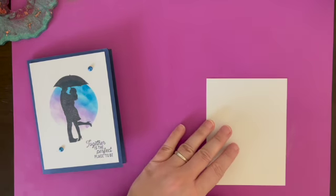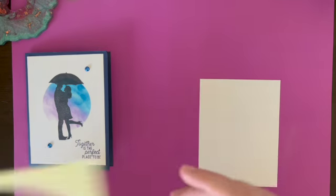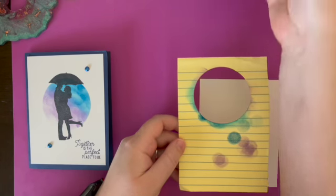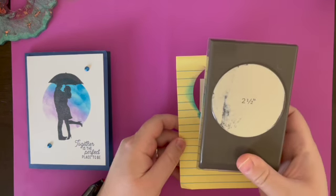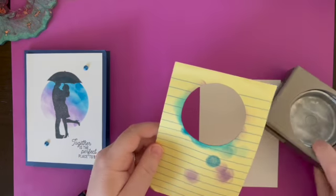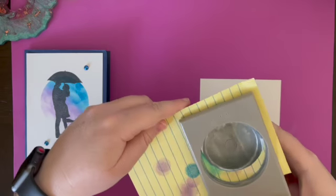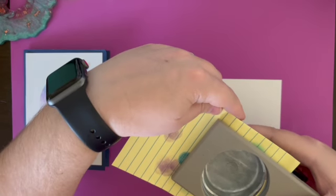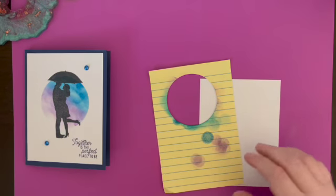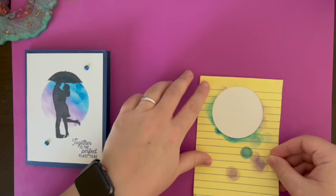We're going to set that aside for just a second. What we've done is we've taken some sticky notes and we've taken our two and a half inch circle punch, and over the sticky part we punched it out. I'm just going to reuse what I have already.